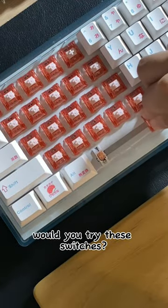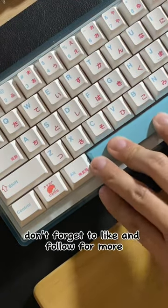Would you try these switches? Let me know in the comments below. Don't forget to like and follow for more.